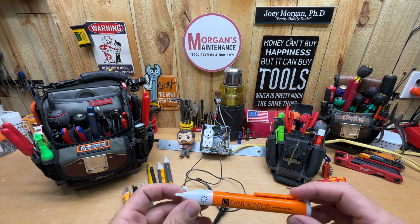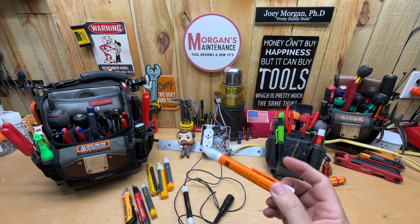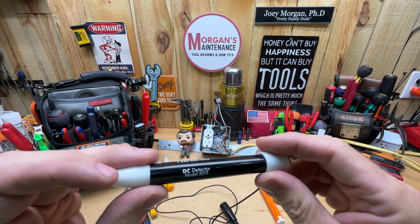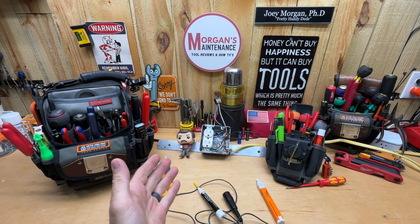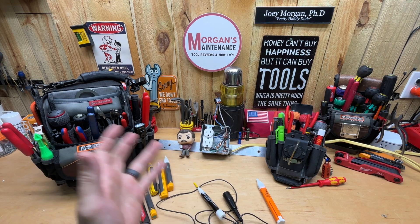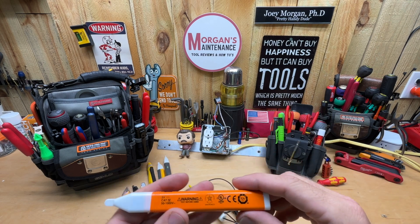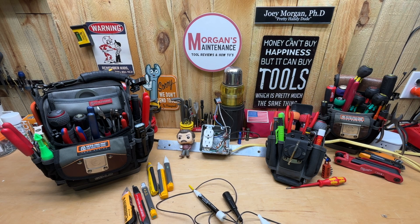They reached out and said they'd like to send me their other model — this is the ultimate model, the model 3000, non-contact voltage AC sensor. One main difference between it and the 3115 version. They also sent me their DC detector, the Sandronix model 3315. I'm going to go over both of these briefly.